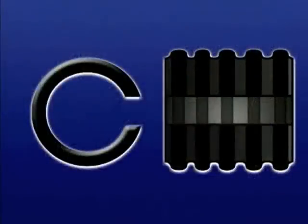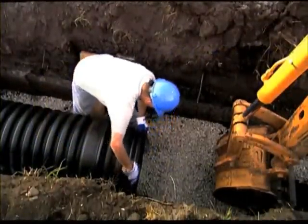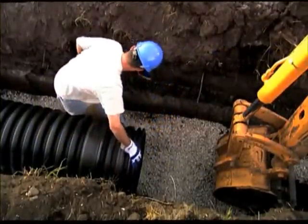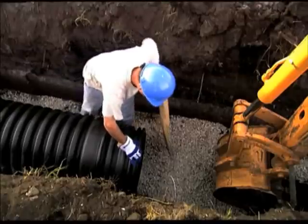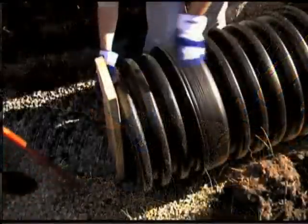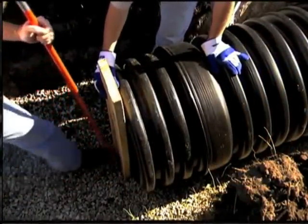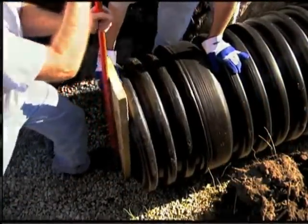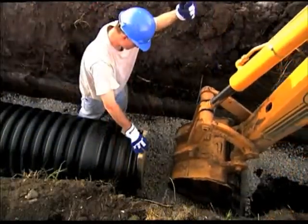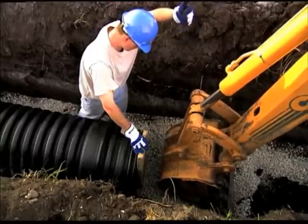Always be sure to insert the full corrugation end of the stub into the bell. To assemble the pipe, align the pipes and place the installation stub in the bell of the connecting pipe. A board may be necessary to place across the protruding stub to push against. For smaller diameter pipe, place a pry bar against the board and push the spigot into the receiving bell. For larger diameters, position the backhoe bucket against the board and carefully push the spigot into the receiving bell.